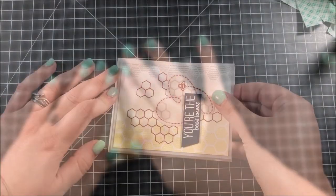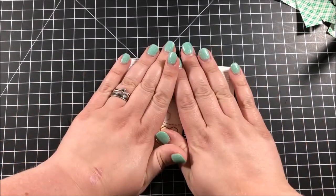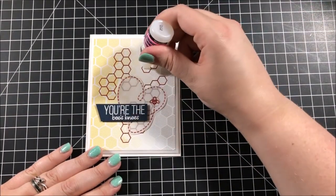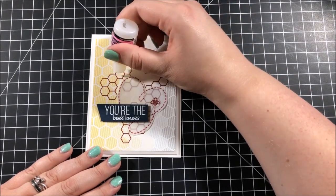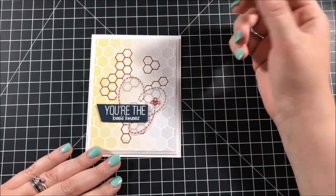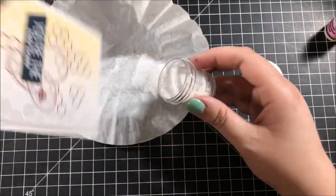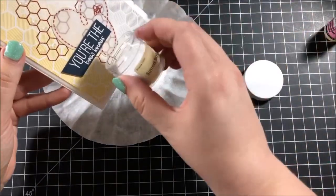Next I popped up that entire panel onto an A2 size card base with some foam tape. I wanted to add some sparkle and interest to this card, so I took out my glossy accents and added some dabs of that to some of the honeycombs in the background very randomly. I then took my unicorn dust glitter from Simon Says Stamp and poured that over the top of the card so it would stick to the glossy accents.